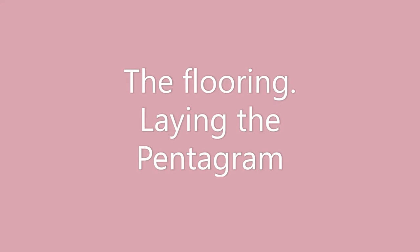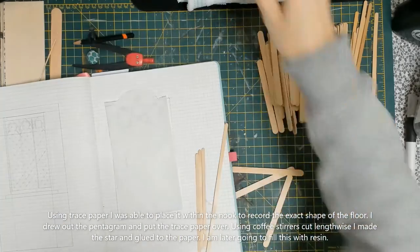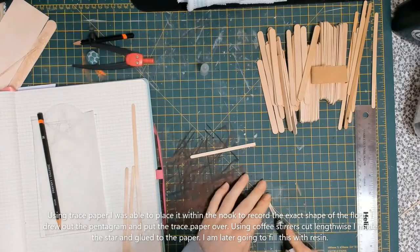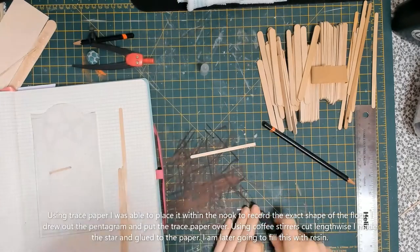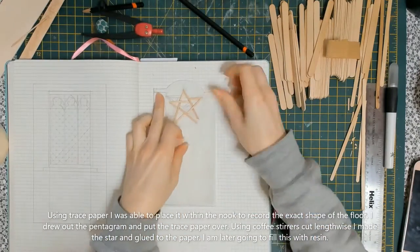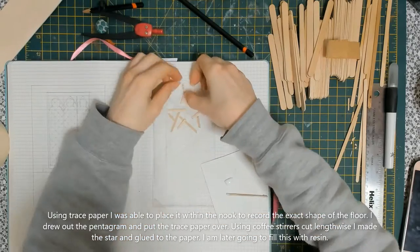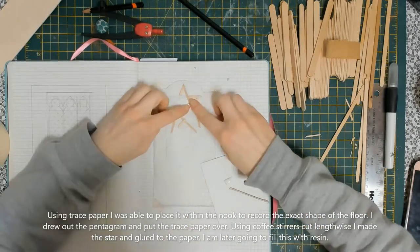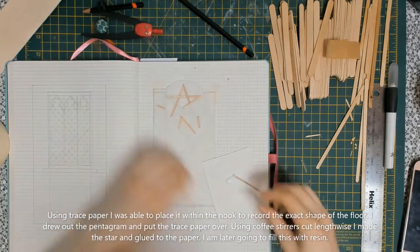Next up is the floor — this was actually one of my favourite things to make. I'm using baking parchment, but tracing paper works in the same way. I used the paper inside the nook itself to accurately create the floor shape by pushing the edges of the paper into the corners and awkward areas, then scoring with a pencil to create the exact floor plan. I used coffee stirrers cut in half lengthways to create really thin pieces of wood. I wanted to create a pentagram on the floor, so I traced the design and then put the tracing down so I could glue the pieces in the correct place.